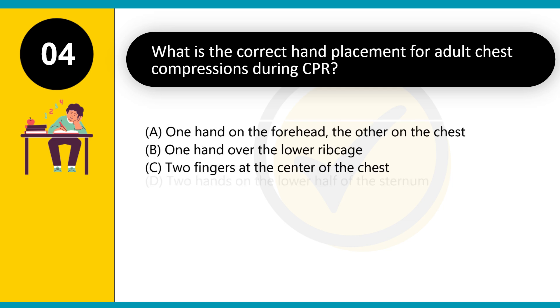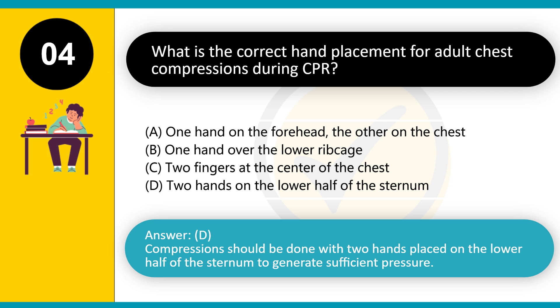What is the correct hand placement for adult chest compressions during CPR? A. One hand on the forehead, the other on the chest. B. One hand over the lower ribcage. C. Two fingers at the center of the chest. D. Two hands on the lower half of the sternum. Answer: D. Compressions should be done with two hands placed on the lower half of the sternum to generate sufficient pressure.